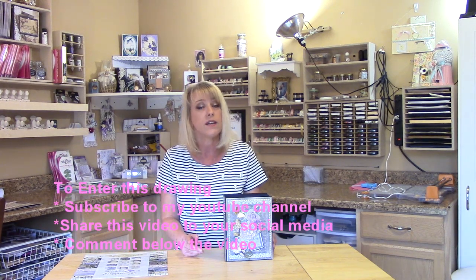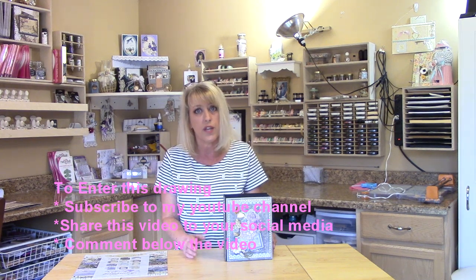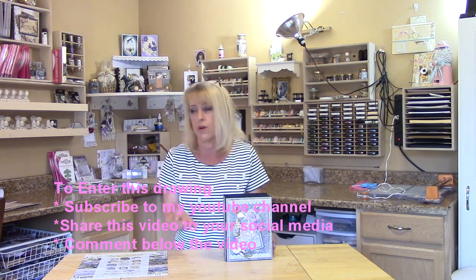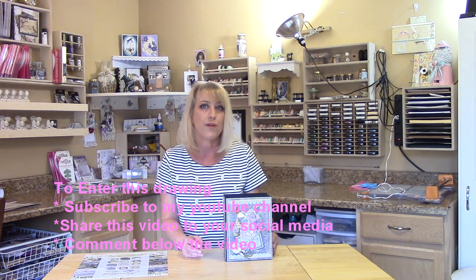So what you have to do to enter: you'll want to subscribe to my YouTube channel if you haven't done so. You'll also want to share this video to your social media, such as your Facebook page, Twitter, Instagram, or wherever your social media is — Google too. And you'll want to make a comment below the video as well.